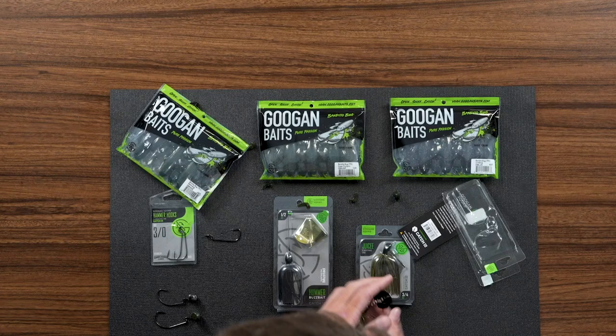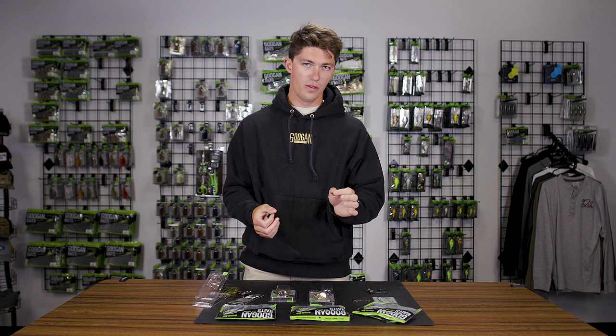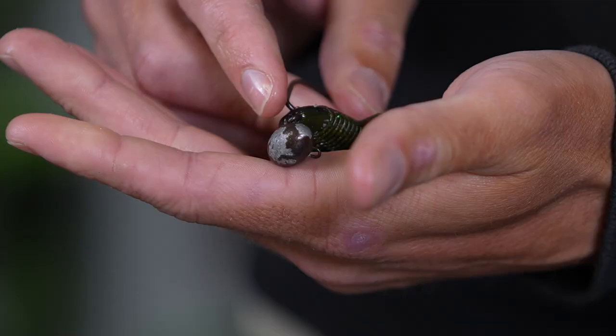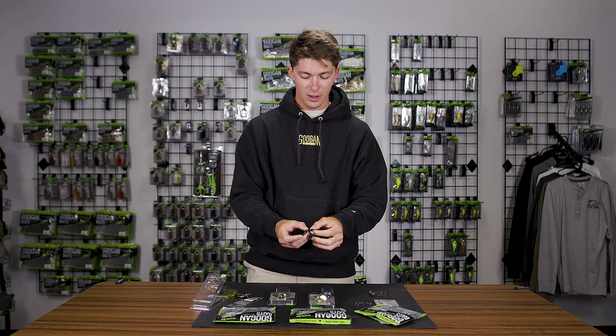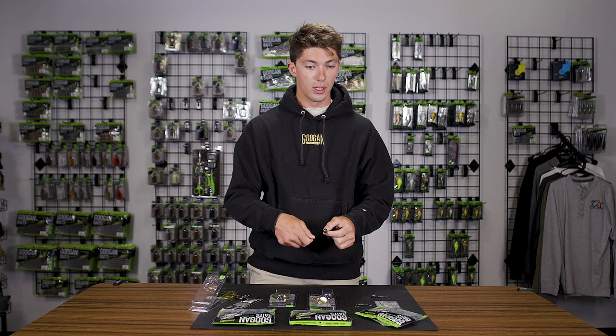Next, we have a rig that is so perfect for the Bandito Bug. I actually like this rig better than a Texas rig with the Bandito Bug, even better than a jig — that being pairing the Bandito Bug with a Wobblehead. Wobbleheads are cool because it's something a little bit different that has somewhat more of an aggressive approach to bottom fishing. You can drag a Wobblehead, you can literally reel and slow roll a Wobblehead in. Unlike the click bait rigging, we're going to leave all the appendages on — all six flanges are going to stay on.